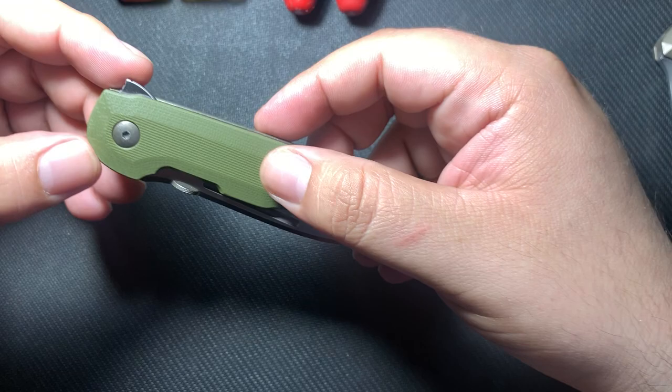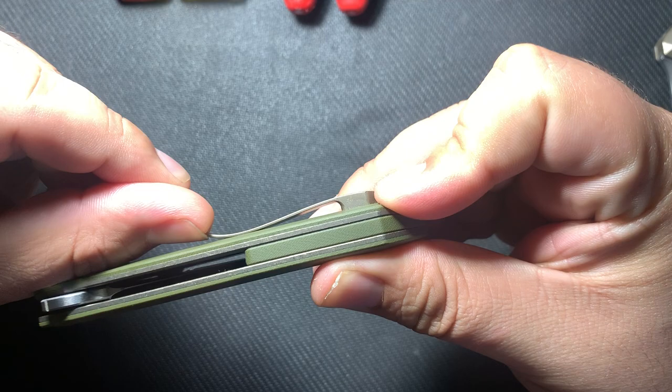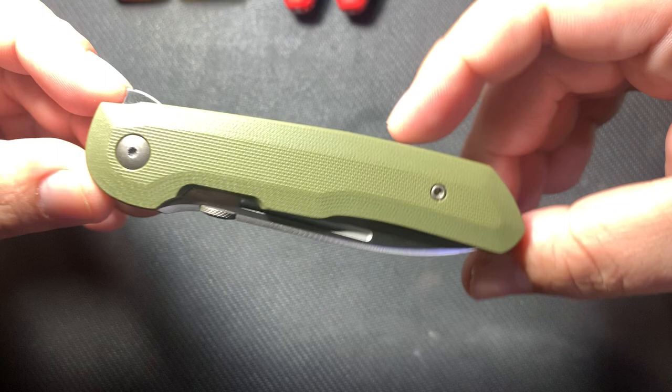It's got nice OD G10 scales, nice chamfering, and this really nice pocket clip. I call it a hybrid — it's milled but it's still shaped like a traditional spring clip, so you still have some nice springiness to it. It's not real stiff like a traditional milled pocket clip. It's got a nice stonewashed bronze on the liner, the clip, and the titanium hardware.